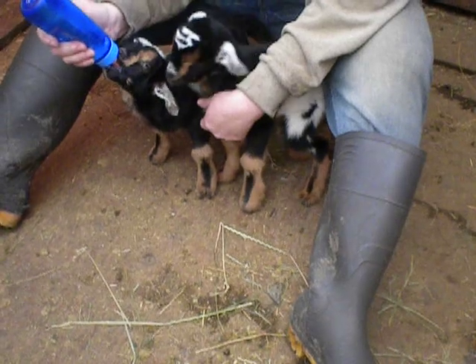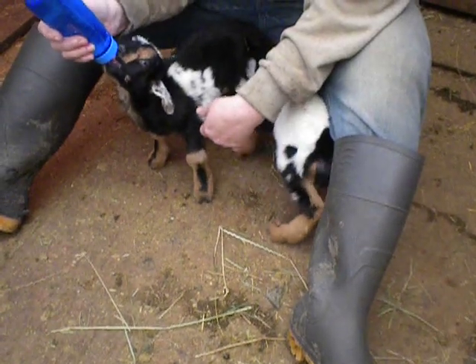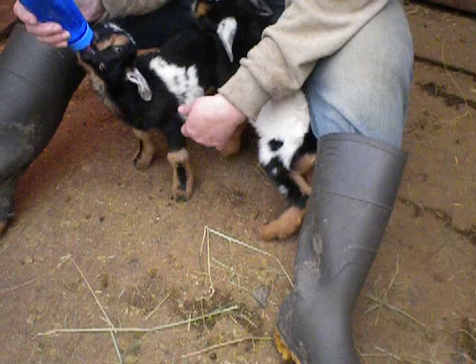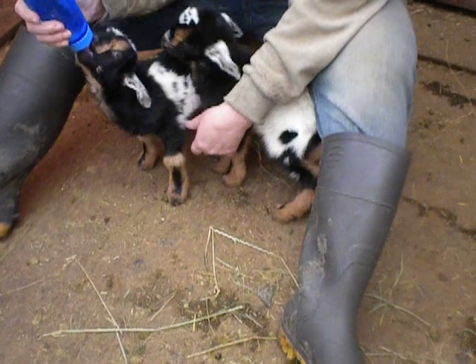There are only a few formulas that are good for baby goats. I think one of them is Doe's Match or something like that, but you can't get it a lot of places. And you see he just drained this right down — but it's taken a couple of days to get them unstubborn.